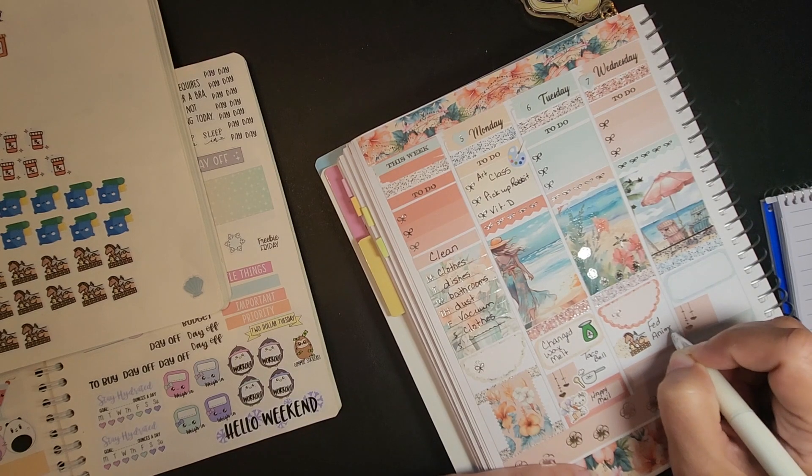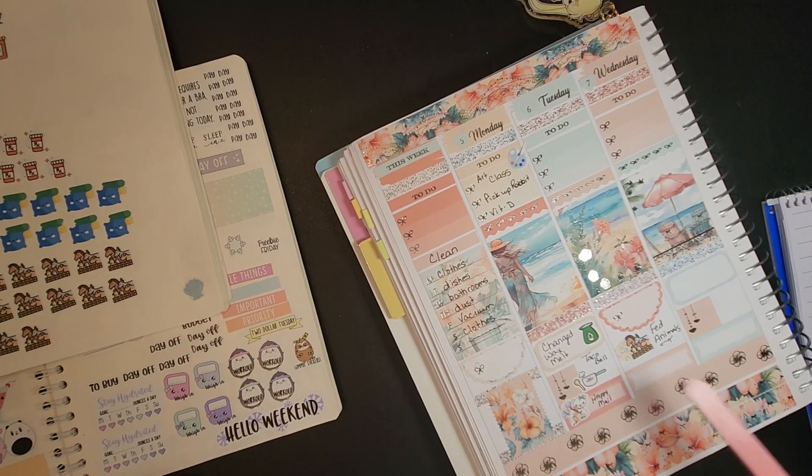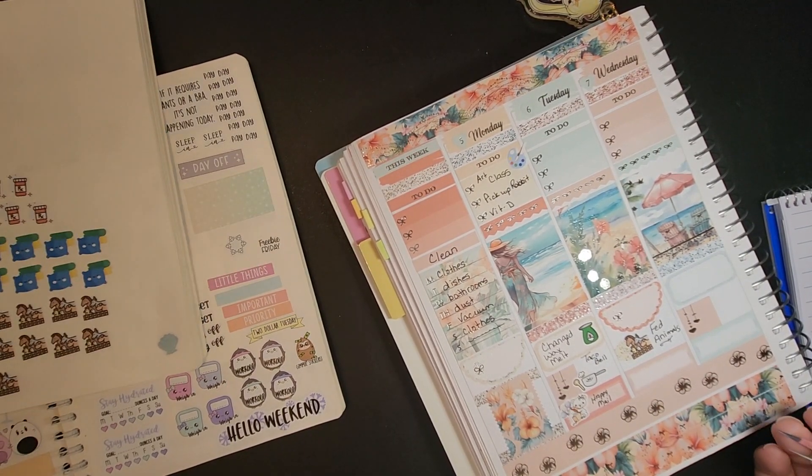I might not write this down every day, but this is done every morning — chickens, goats, ducks, donkey. And then it says I had a headache.